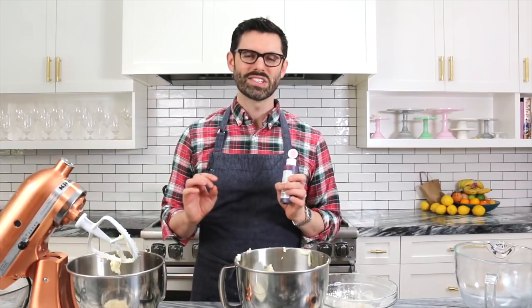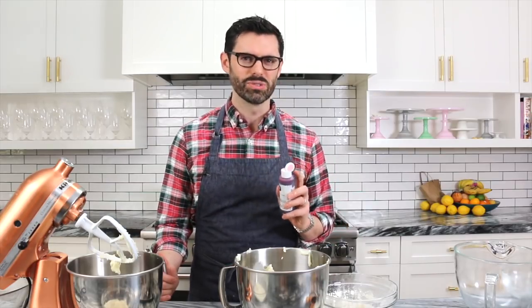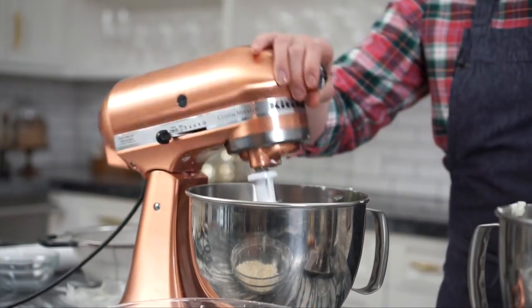One batch is gonna be a beautiful white color and the other one is gonna be a nice soft pink, which I'm getting by adding a few drops of soft pink gel food coloring. You can get this online or at some specialty stores. Just add it in — it's probably gonna be a really strong color at first, but the flour will soften it up.